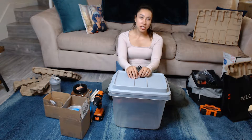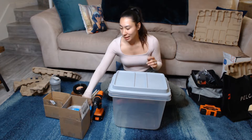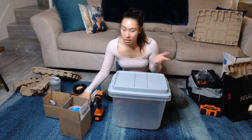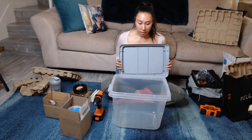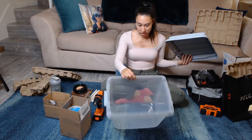Hi guys and welcome back to Catchy TV. Today I will be doing a little home for my feeder roaches. We ended up buying like a hundred count of roaches, two different sizes. We're just gonna go ahead and make a little home for them, kind of impromptu, and I'm just gonna show you how I do it. I'm gonna keep it pretty simple, so let's get started.